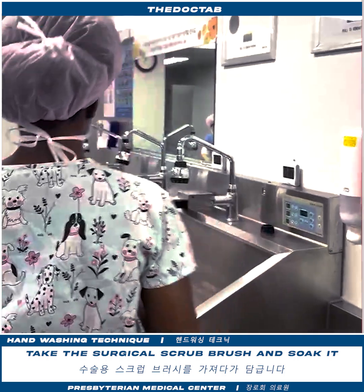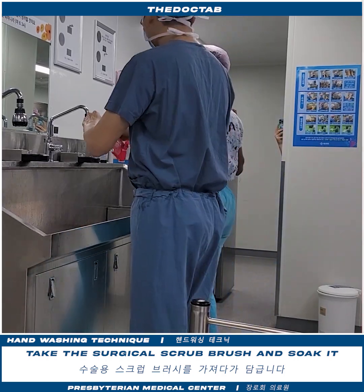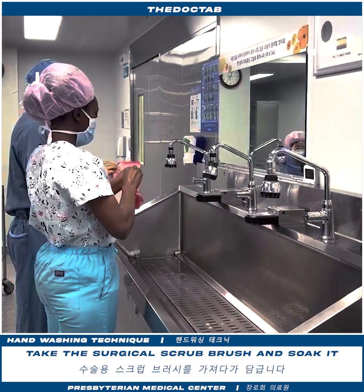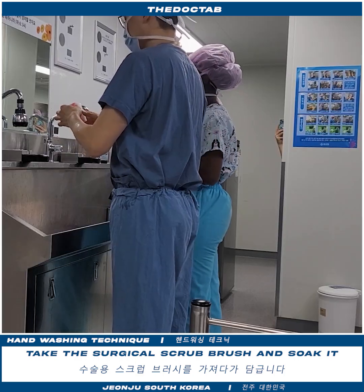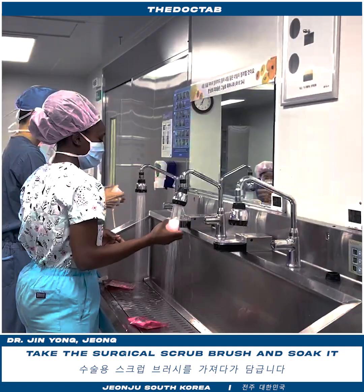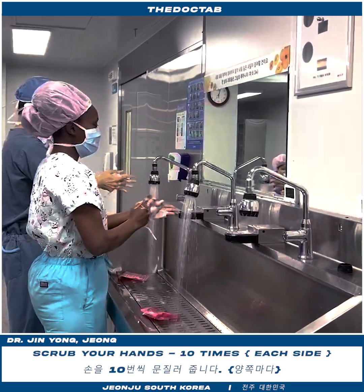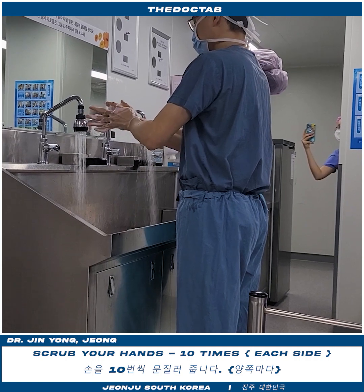Okay, this top that we use is PEP1 — okay, like this one. I'm going to open it. Okay, let's start. First, we're going to clean the hands.